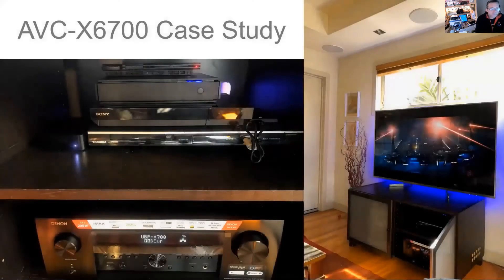Hello everyone, welcome to this short follow-up video about video scaling on the AVCX 6700. This is one of the subjects we talked about last week in the AVR session we held. You might remember that I hooked up an AVCX 6700 in my lounge room — here are some photos from that session with all my sources connected to the AVCX 6700.